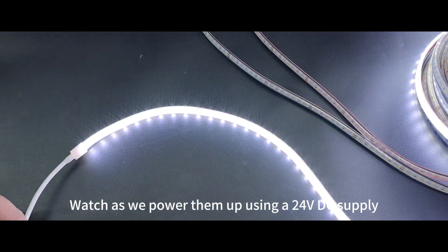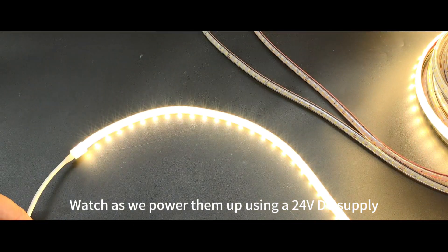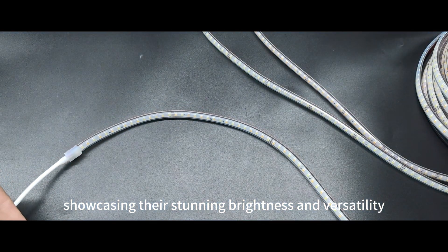Let's bring these strips to life. Watch as we power them up using a 24V DC supply, showcasing their stunning brightness and versatility.